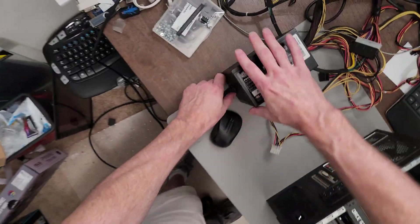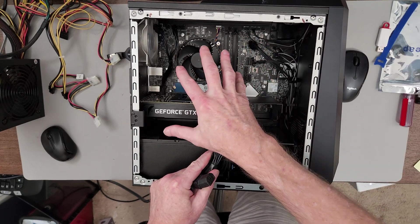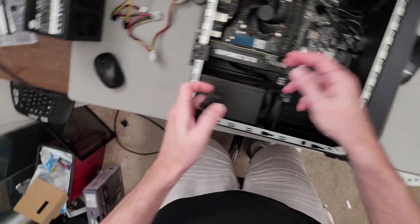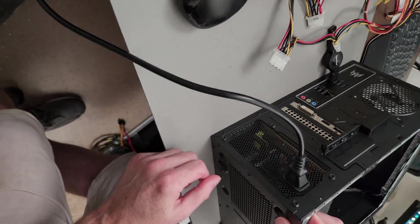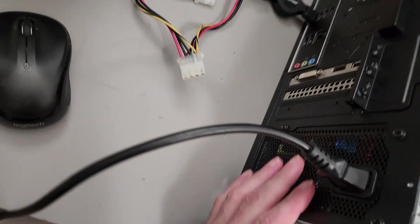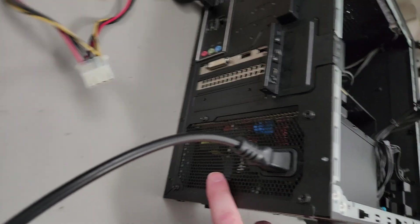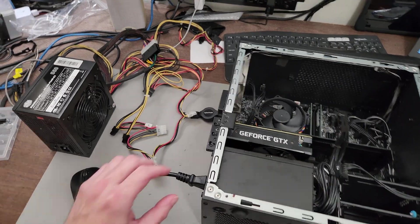Let me plug this in. Right now it's completely disconnected from the motherboard and graphics card. So it comes on right away — just the fan in here. I'm not sure if y'all can hear this... and that is an electrical arc inside the power supply.